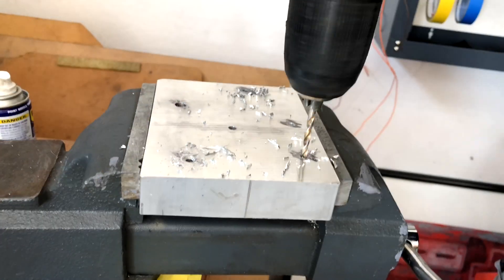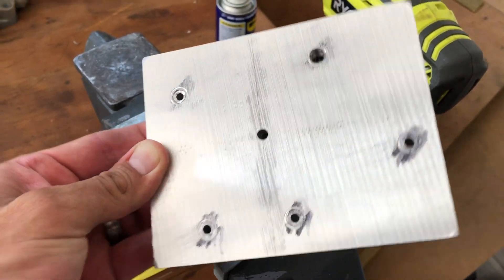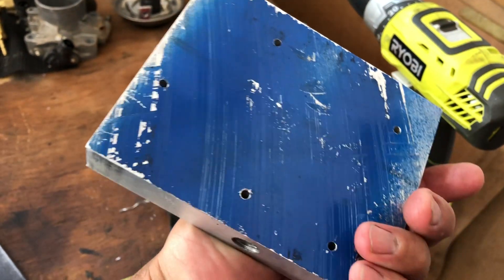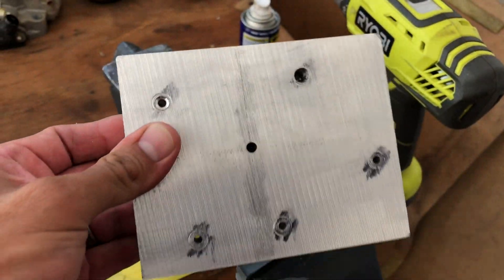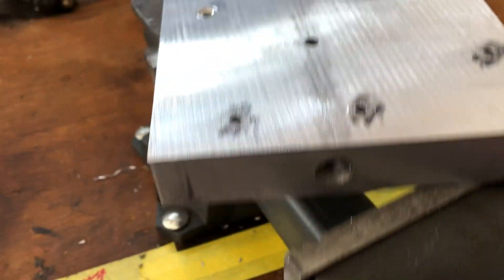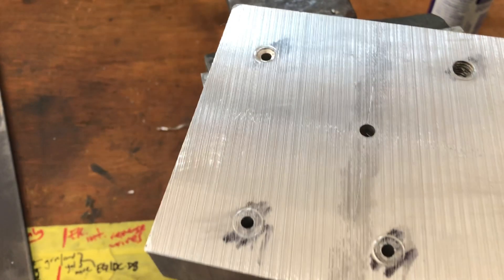Now onto drilling for the mounting bolts. I chose to drill all the way through, doing this in steps as well — pilot hole first, then gradually working up to the final bit. It's okay to drill through; I didn't want to guess where to stop. That's fine — it's not the argon feed I'm drilling straight through. That would be a problem because then I'd have to tap the bottom, which I don't want. So make sure you don't drill straight through the argon feed.